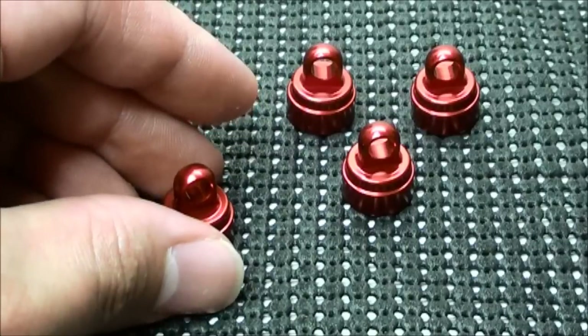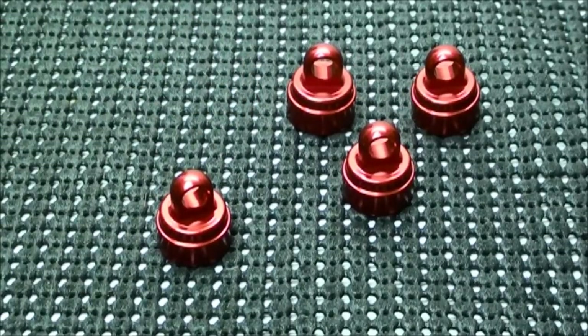If you want to see an unboxing and installation of these shock caps, click on this link. It'll take you to the level 6 upgrade I did for my Stampede. Other than that, I have nothing else to say.